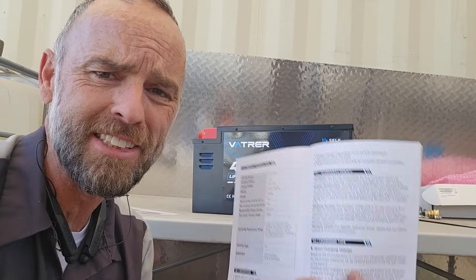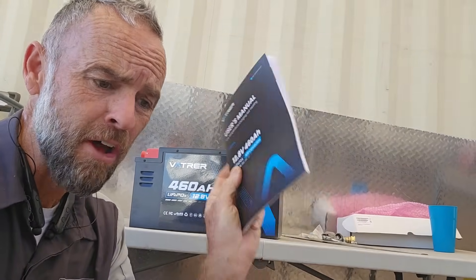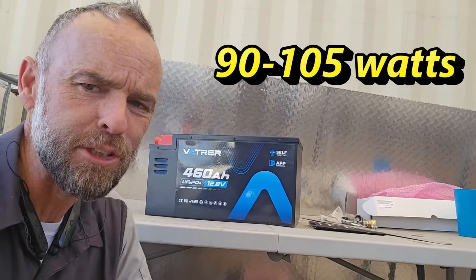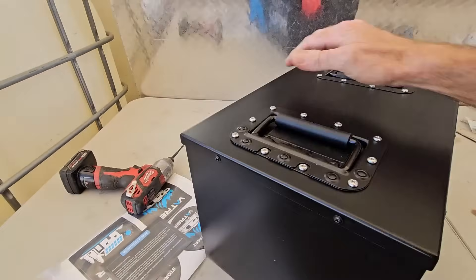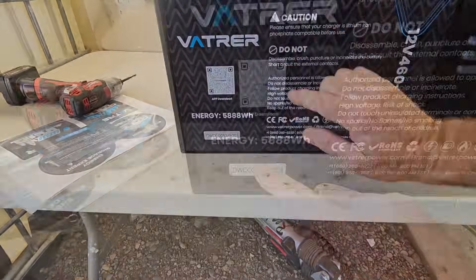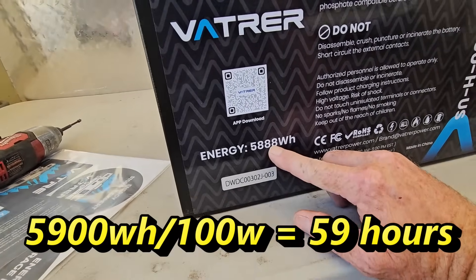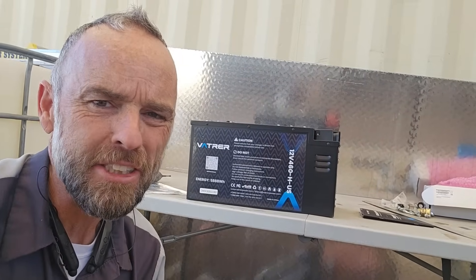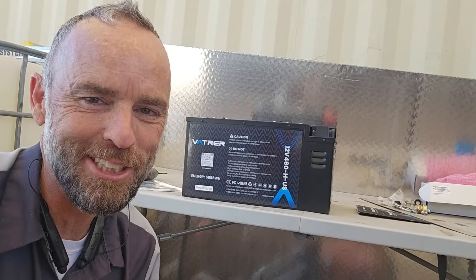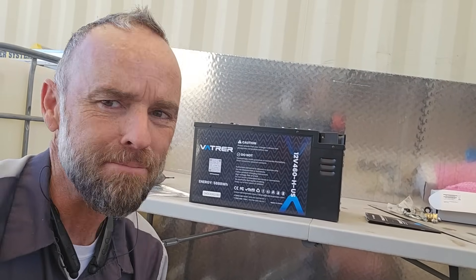It does still have the low temperature cutoff — if it gets too cold, it will stop charging and discharging. But with the built-in heaters you shouldn't have a problem. I couldn't find the heater draw in the manual, but their website says it draws about 90 to 105 watts — we'll call it 100 watts. So with a fully charged Vader battery at about 5,900 watt-hours, at 100 watts you could run those heaters off the battery. Add a solar panel to the roof and you should never worry about the battery discharging enough to cause damage.